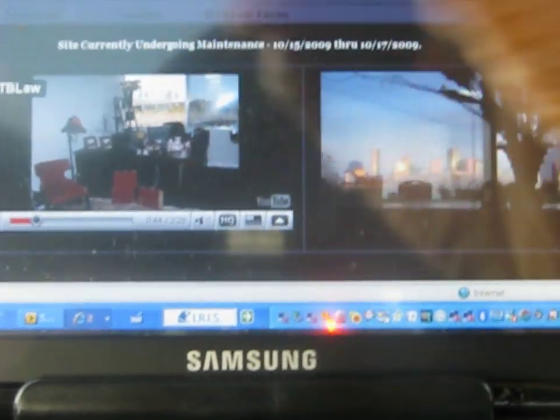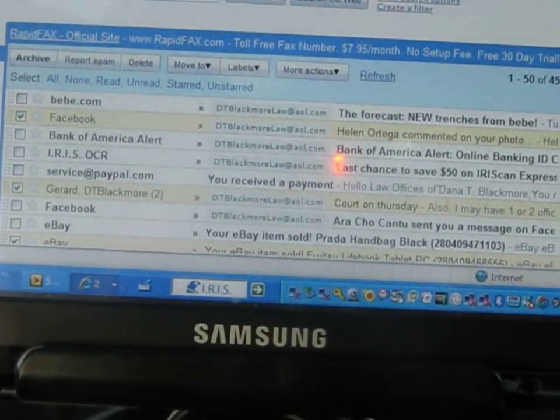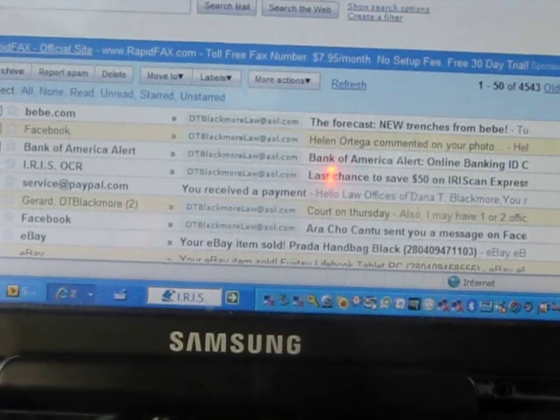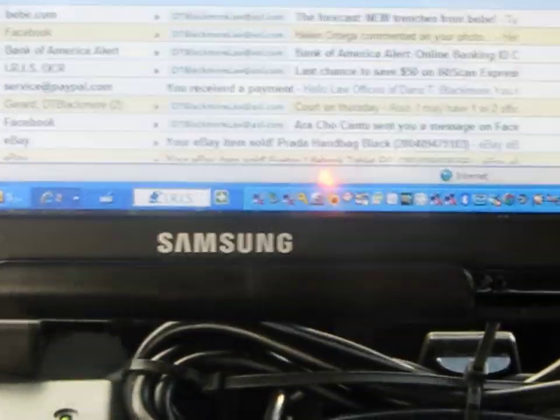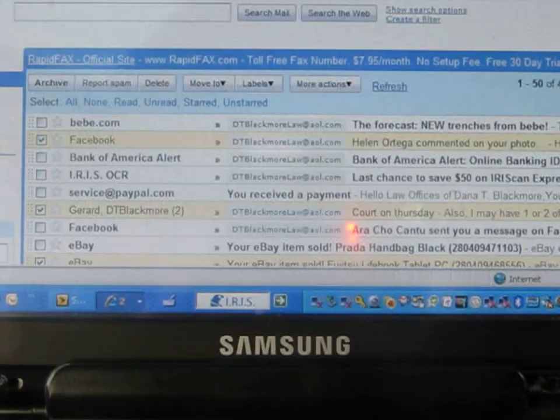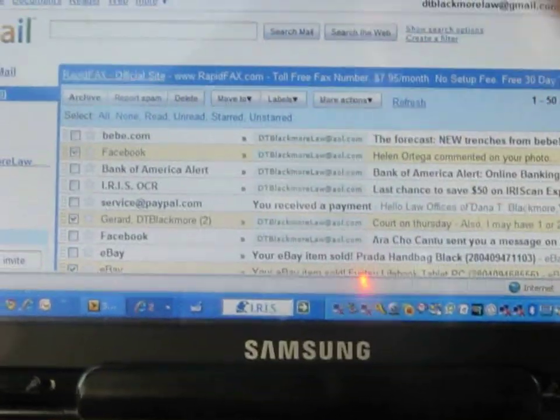And then to check the emails — on AOL, I can even update my calendar, which will sync to Outlook.